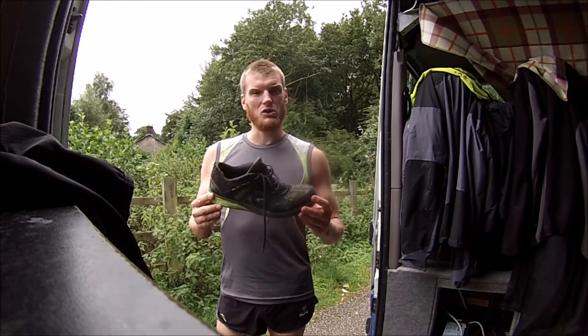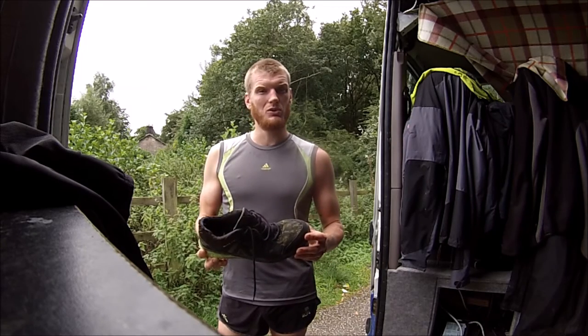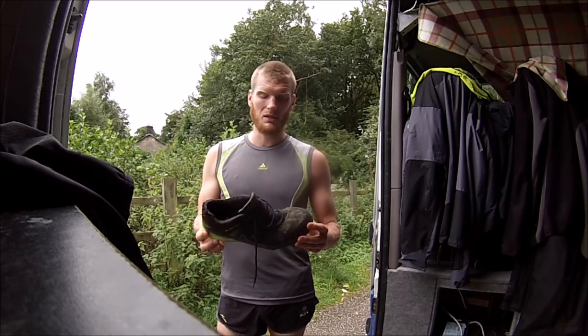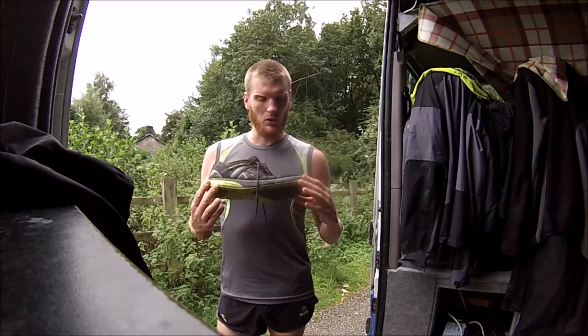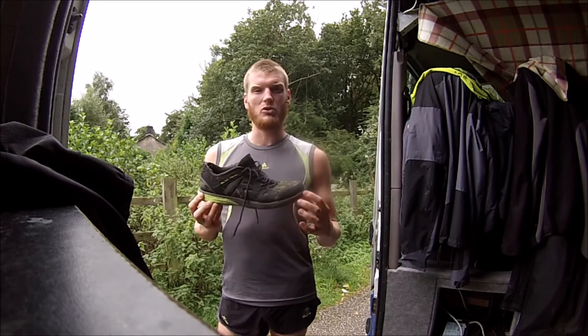It's much lighter and much faster than the other one I've reviewed, which is the Trail Run 2 — which has to be one of my favourite shoes I've run in the last couple of years. The Duma Trail is much lighter, with much less drop across it, so it's a lighter and faster shoe.